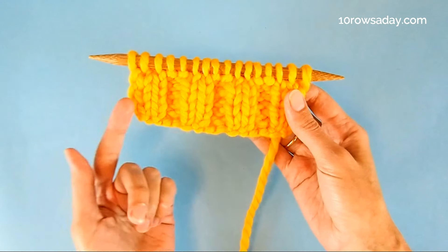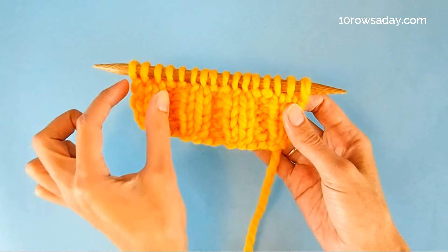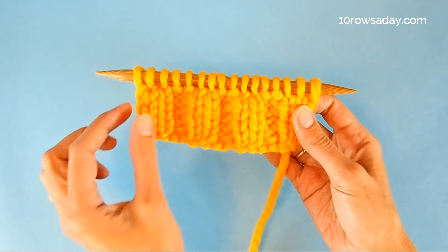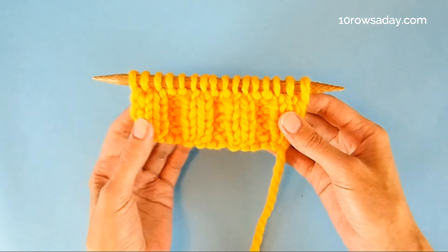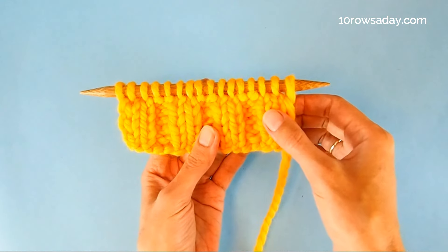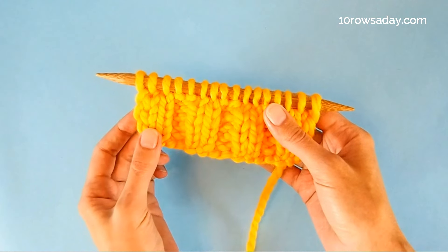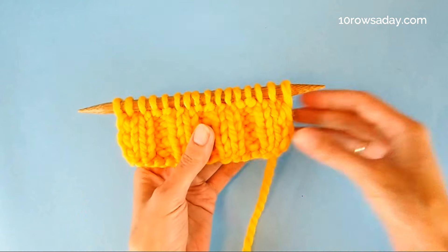The first thing we do is look at the right side of the fabric and choose a column or columns of knit stitches that will form the decreasing lines. For example, to make mirror decreases in this swatch, I will choose this column of knit stitches to make decreases at the right-hand side of the fabric and this column of stitches to make decreases at the left-hand side of the fabric.